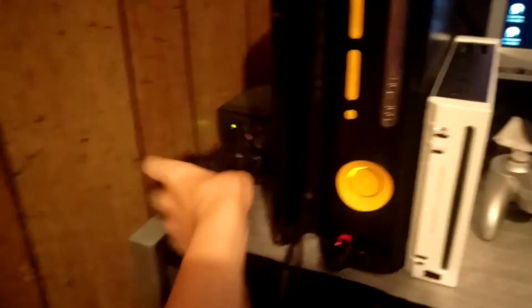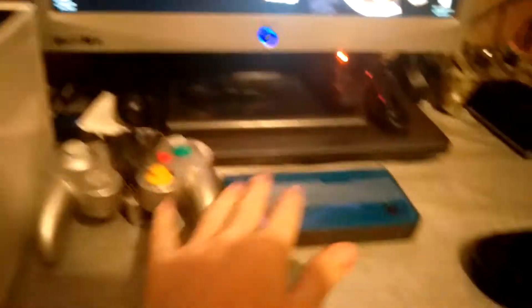This is my new setup. I got my PS3 here, PlayStation 3 controller, Xbox power supply, and my Xbox. I've got my monitor, my computer, all my controllers and stuff.